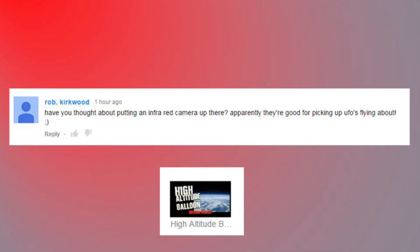Have you thought about putting an infrared camera up there? Apparently they're good for picking up UFOs flying about. Well, I do have an infrared camera - I have a FLIR i7, but I don't think it would work too well. Infrared I don't think is your best bet for picking up UFOs and stuff, but somebody might give it a try.